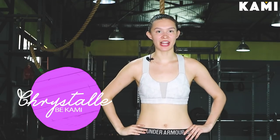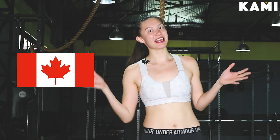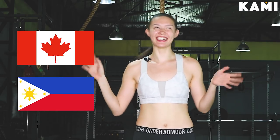Hey everybody, my name is Cristal Omaga. I'm here at Fitness Armory, our gym here in Timog, Quezon City. I'm an NAFC certified personal trainer. I'm also from Canada, but I'm also a mestiza Filipino — I know you don't really see that. I'm a national soccer athlete in Canada, and I'm also a national basketball athlete in Canada. I love to skydive, jump off cliffs, and paraglide.